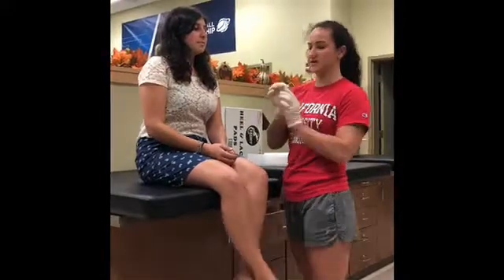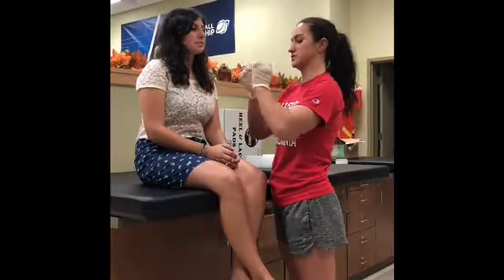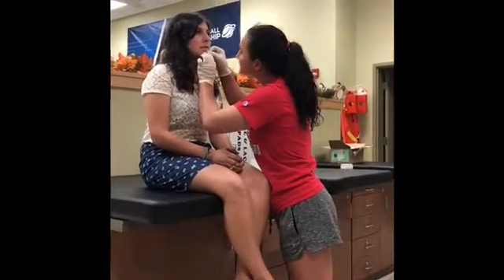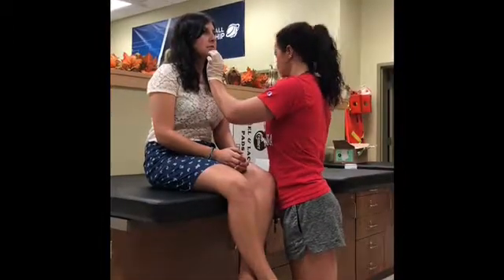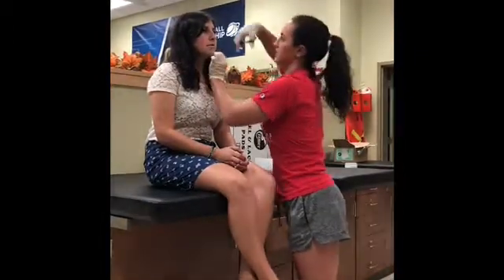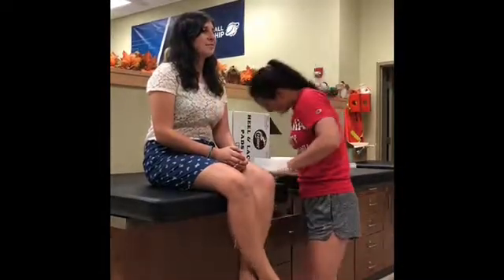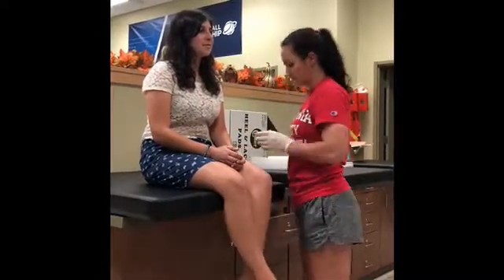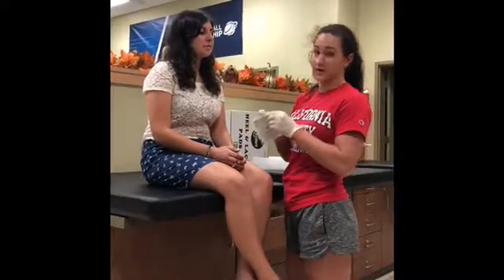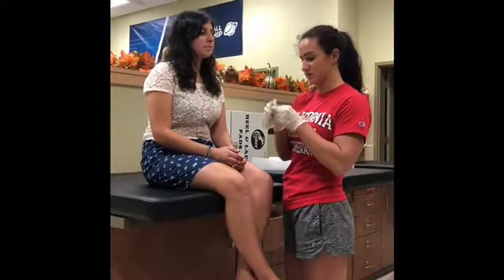Same as before, but you're going to pull in the opposite direction just so you can close the wound as much as you can. I'm applying a non-adherent pad so we can make sure the steri-strips stay on as she goes to the hospital.